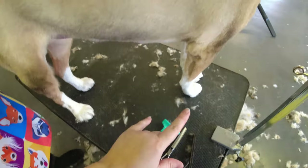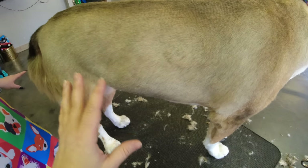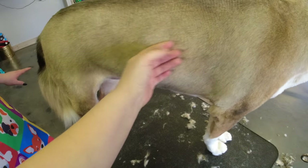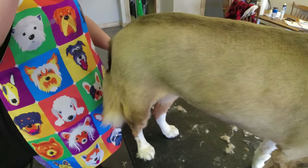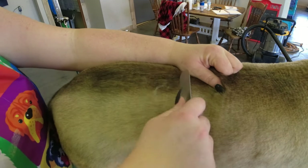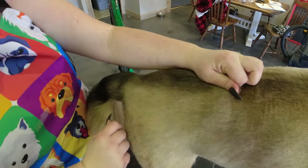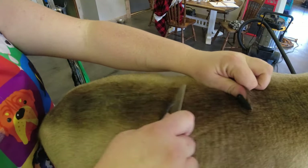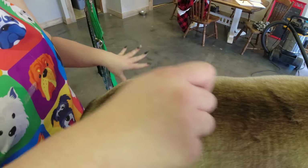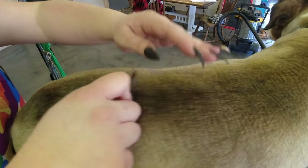The dog has lots of lines. These dogs aren't really meant to be shaved this short, but owners want it that way. When that happens, because they have two coats, sometimes you get weird lines. So she's going to show you how to use the stripping tool.